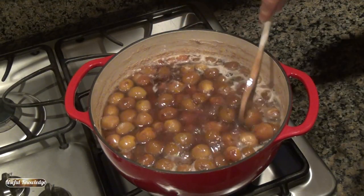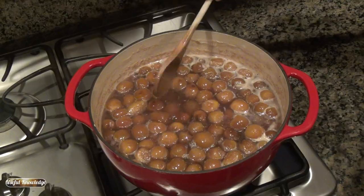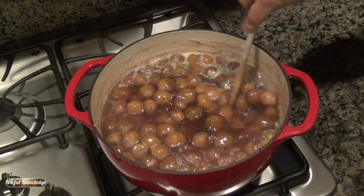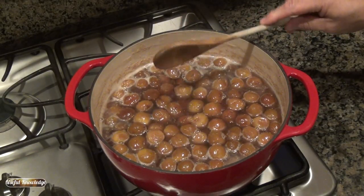We are about one hour in and our fig preserves are looking pretty good. The figs have really cooked down, but our liquid is not yet thick, so we do have a ways to go — about one more hour before we can can these fig preserves. We're going to keep letting them simmer.